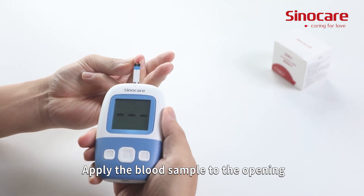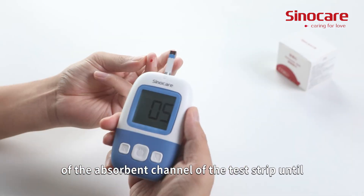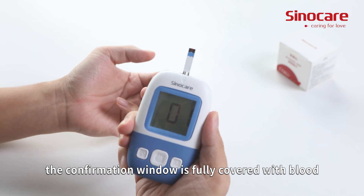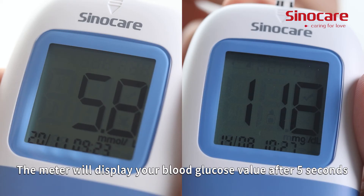Apply the blood sample to the opening of the absorbent channel of the test strip until the confirmation window is fully covered with blood. The meter will display your blood glucose value after five seconds.